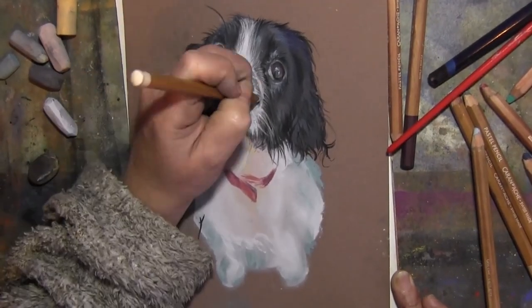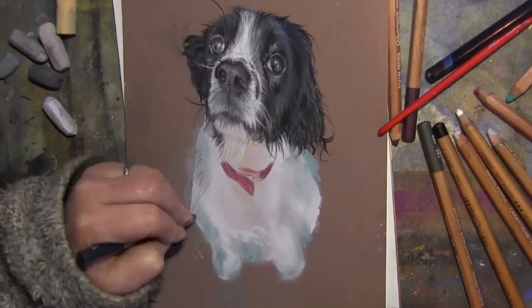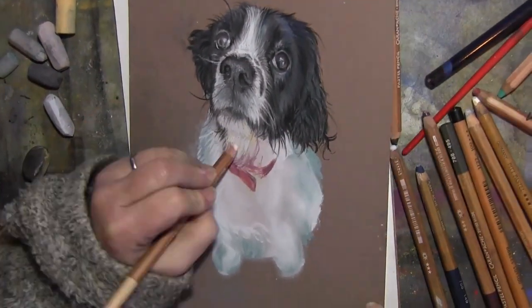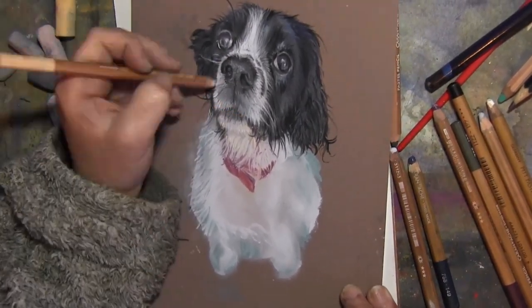I do these for people and they give me money. This one was just for a friend, but I do tend to sell pictures of dogs because they're not as copyright-problematic as drawing pictures of people's spaceships are.